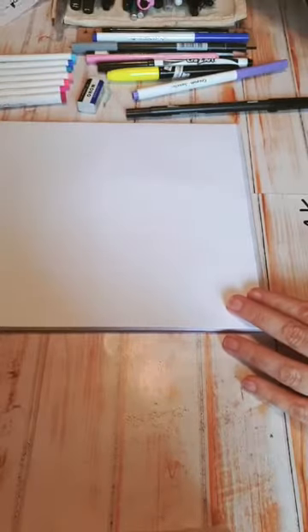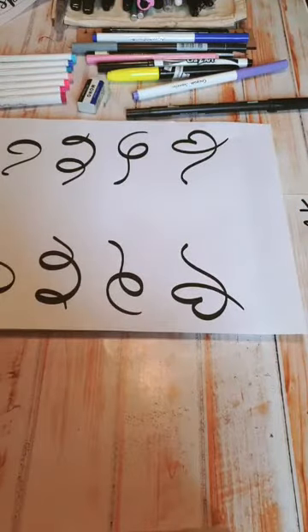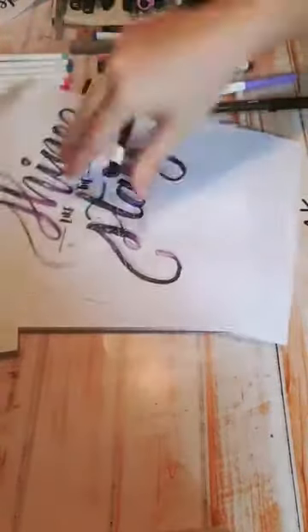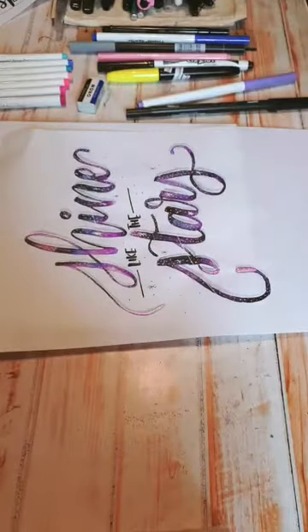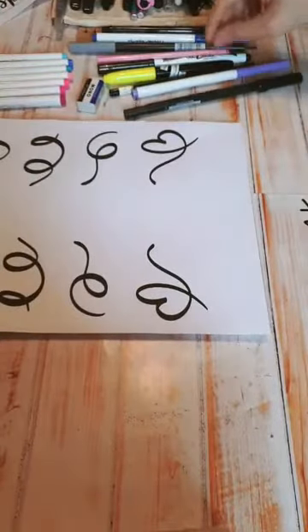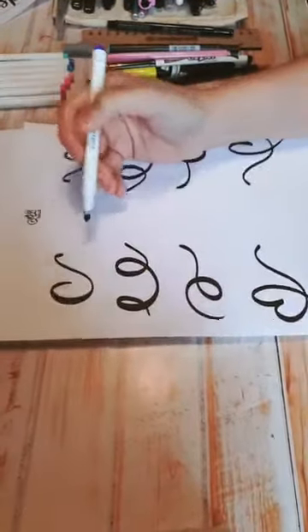Ahora lo que vamos a hacer es comenzar a hacer unas florituras. Me he dado cuenta que es una de las cosas que más batallamos cuando trabajamos. La gente a veces no quiere entender que tenemos que planear nuestras letras. Tengo que escribir primero con lápiz qué es lo que voy a querer hacer para no equivocarme y echar a perder. Con las florituras pasa lo mismo. Esta hoja se las puse así para que hagan prácticas con sus plumones; puede ser con cualquier plumón.